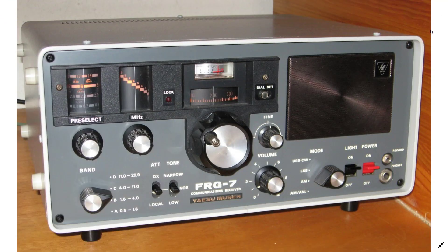Welcome to this shortwave radio channel. Today we're looking at one older receiver that I think really needs to have its place in the top 10 tabletop receivers you can check out. It doesn't have a digital display, but it's known to be one of the good receivers of its time — the Yaesu FRG-7, a receiver made in the late 70s.